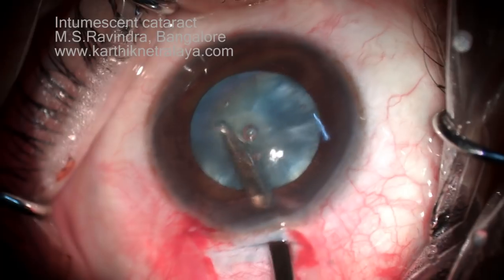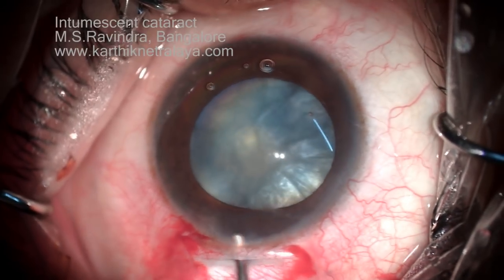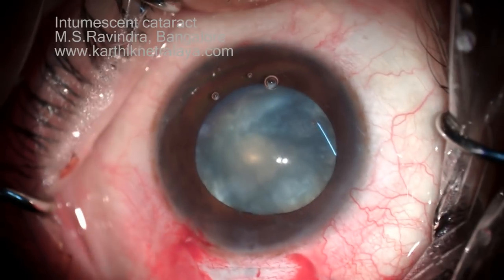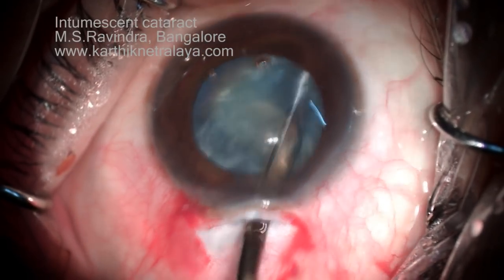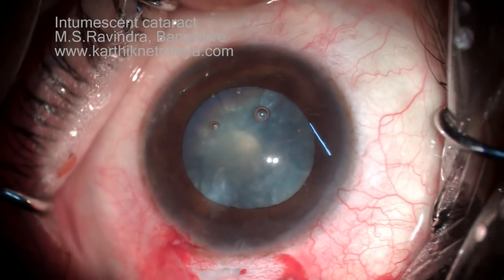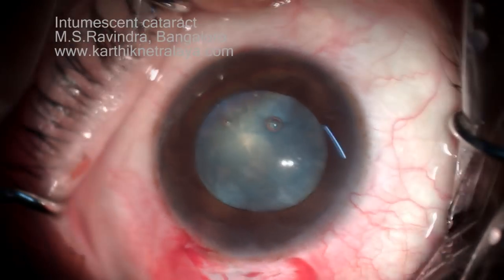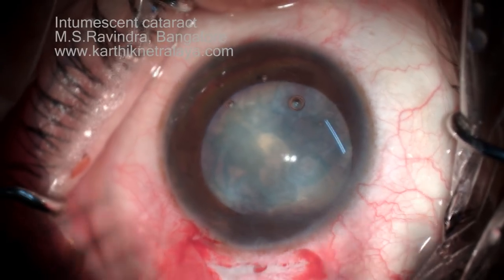Go up to the equatorial area without tearing the rhexis. You should be very careful at the rhexis margin not to induce any tear and allow it to extend to the periphery. The left half of the cortex is clear but the right half still has a lot of cortical material. Bring it to the axis of your Sinsky hook — now more and more cortex is coming in. This will reduce the intracapsular tension and prevent runoff of the capsule to the periphery when tearing it with the Utrata forceps. That's adequate emptying of the capsular bag.